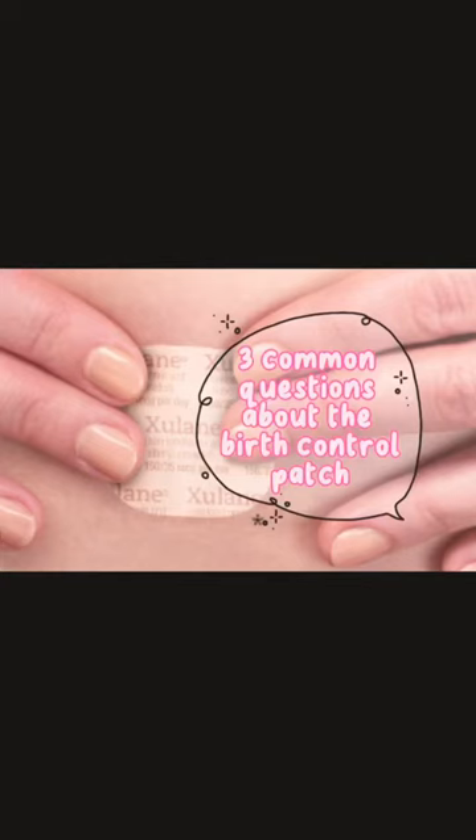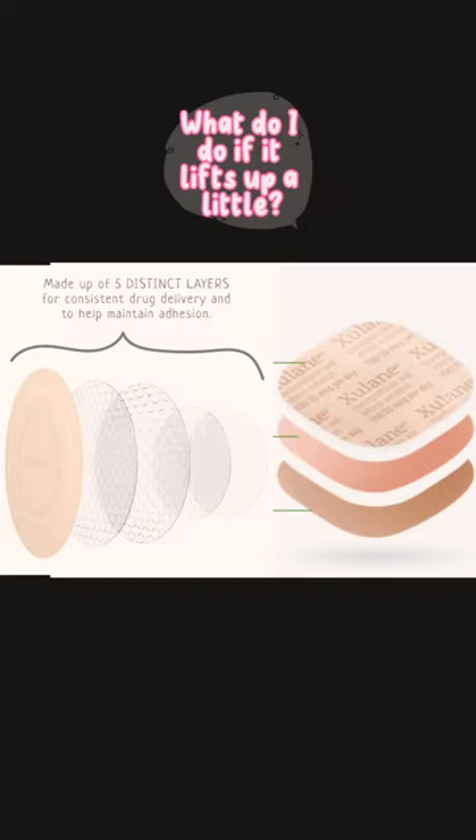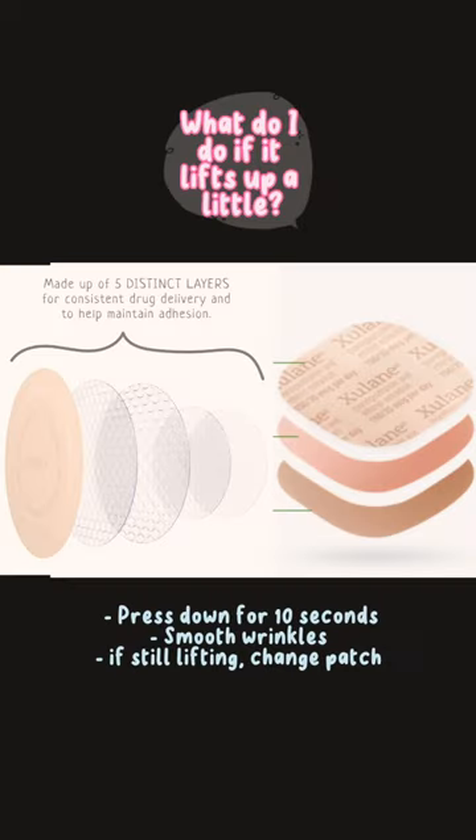These are three common questions we get about the birth control patch. The first is: what do I do if it lifts up a little? If your patch lifts up a little, you should press and hold it down for 10 seconds, then smooth out any wrinkles. If it keeps lifting, you should change your patch. You do not need to change the day of the week that you switch your patch if you do this.